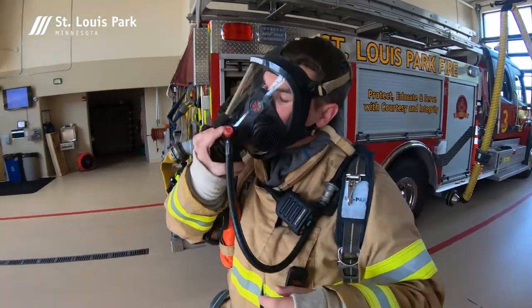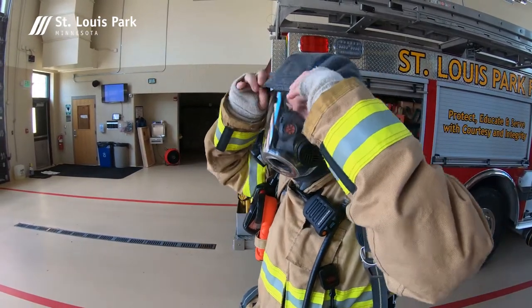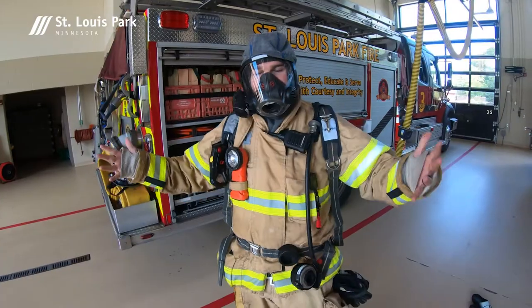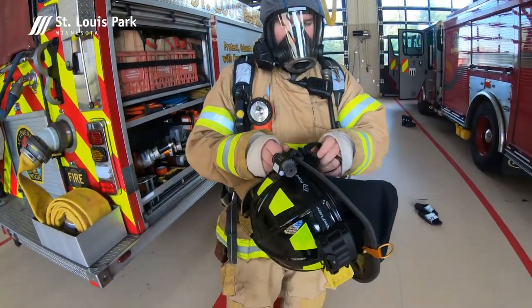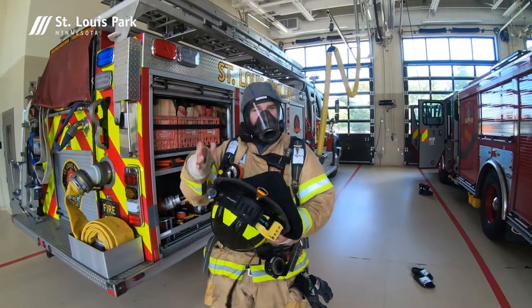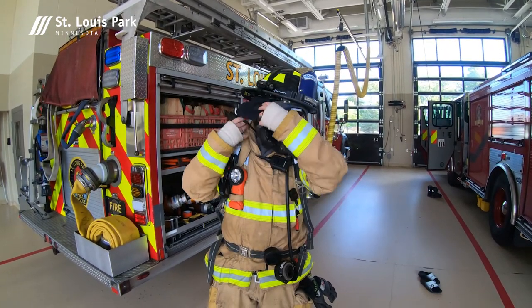Once our mask is on, we put our hood over it. This again helps seal any gaps so that we do not get any superheated air in, and it helps protect us. Once everything is on, the last step is we throw our helmets on. Our helmets help protect us from things falling on top of us, and they also have a neck shield in the back for additional heat protection. Everything we do is based around protecting from that heat. The helmet is adjustable so we can wear it over our masks.